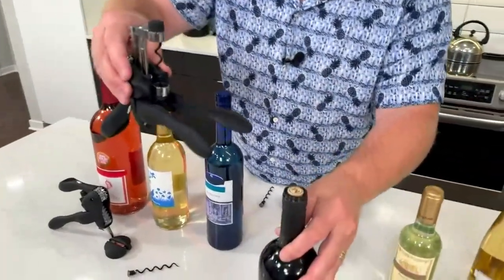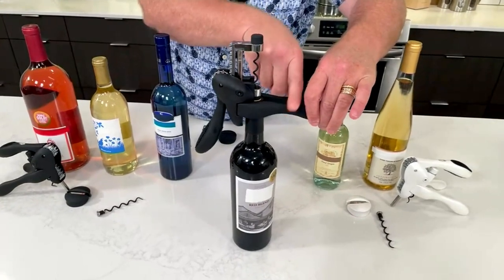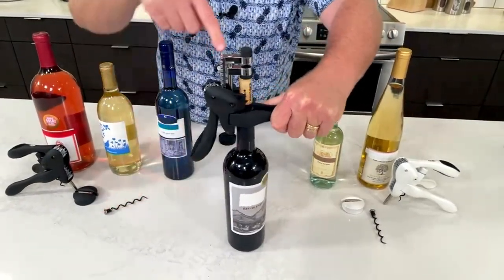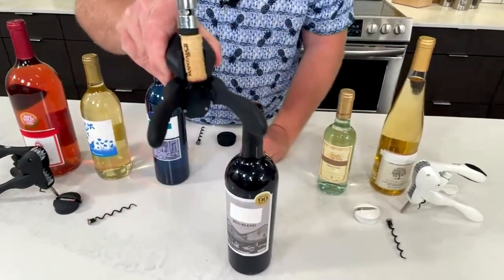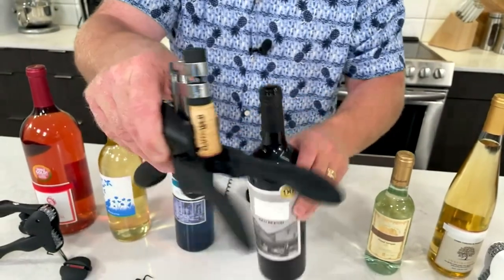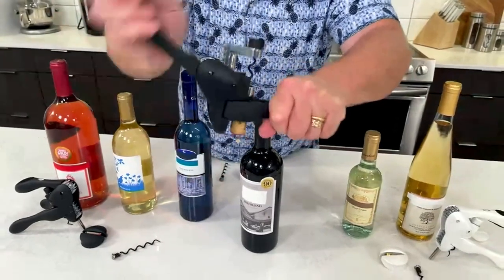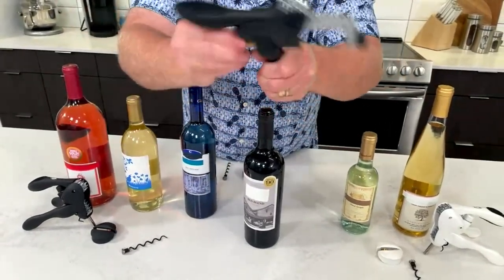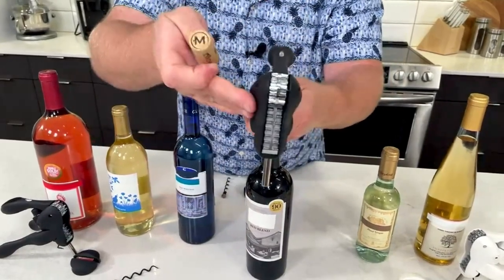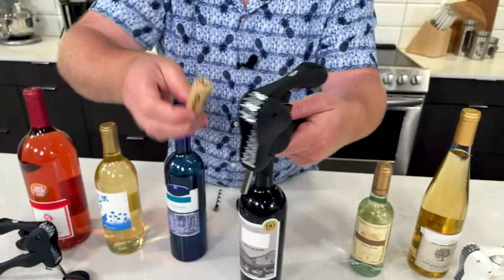Let me show you how easy it is. You take it around the bottle, wrap this around, squeeze the two arms of the rabbit, go up and down — no strength needed. I just did the cork. See, it's right in there. The little secret is you get a clean open, no breaks, nothing falling inside. And then to release it, you squeeze again and do the same exact thing — it comes off the corkscrew. That's the secret of a lever pull: vertical pulling, no effort. You don't need the waiter's corkscrew.